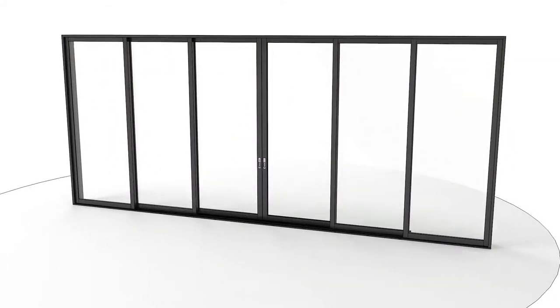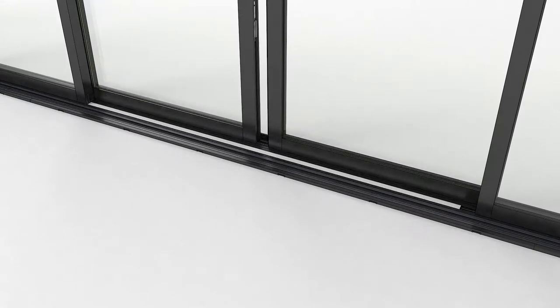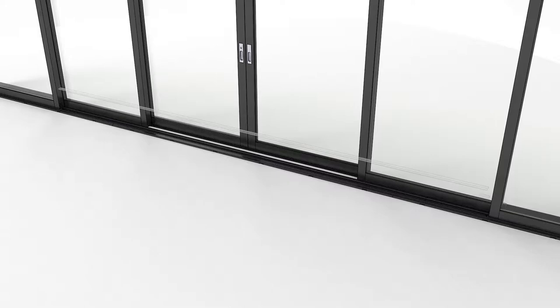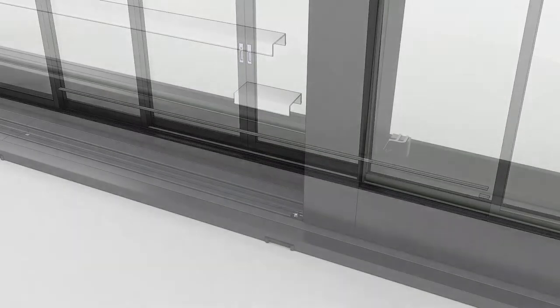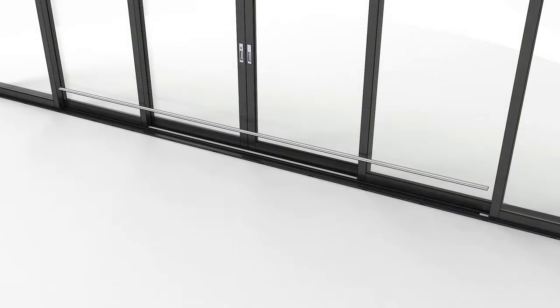On bi-parting doors, open one side of the primary and its adjacent secondary panel slightly. Fit the sill cover slightly under the closed secondary panel. Close and lock the opposite primary and secondary panel. On bi-parting configurations, fit the cover between the two stationary panels. The cover will come in two pieces.